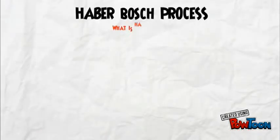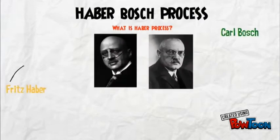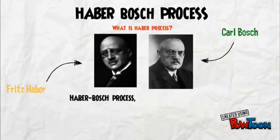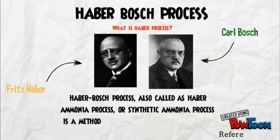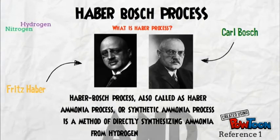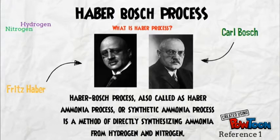What is the Haber-Bosch Process? It's named after its inventors, Fritz Haber and Karl Bosch. The Haber-Bosch process, also called the Haber Ammonia Process or Synthetic Ammonia Process, is a method of directly synthesizing ammonia from hydrogen and nitrogen.